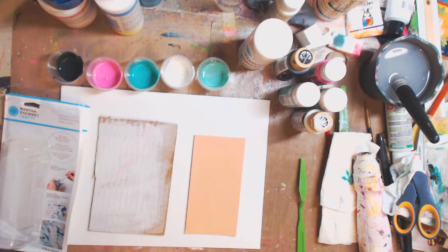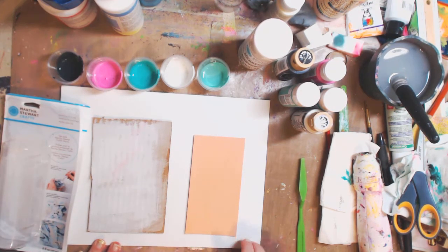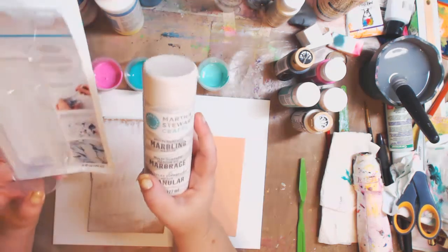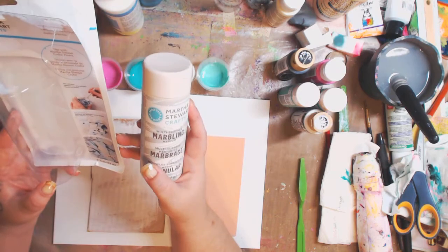Hey guys, it's Kelly! Today I'm going to show you a new product from Martha Stewart Crafts. If you've been around YouTube or the internet, you've been seeing a lot of acrylic pouring and acrylic art everywhere — it's fantabulous! This is a marbling medium, a marbling technique that gives you the same kind of vibe. You won't get the cells like in acrylic pouring, but it's really cool. I'm going to show you a couple of different substrates: a piece of cardboard, a piece of wood, and a canvas. This is the multi-surface marbling medium.